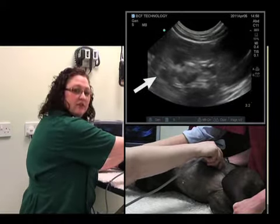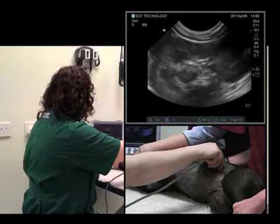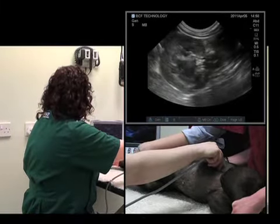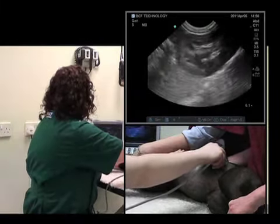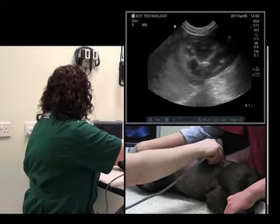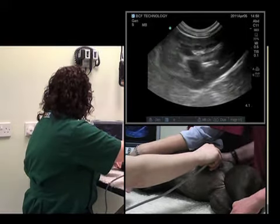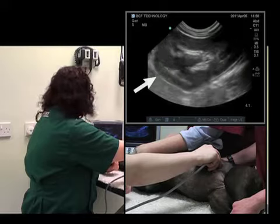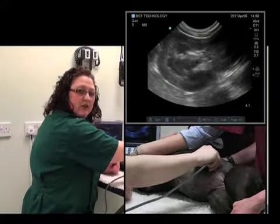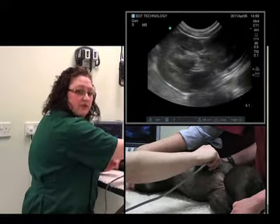Now we'll need to adjust gain, time gain compensation, and depth appropriately. I know the kidney is taking up about three quarters of the screen. What we can then do is fan up and down to view it in a longitudinal section.